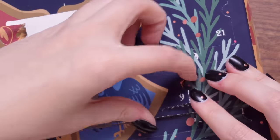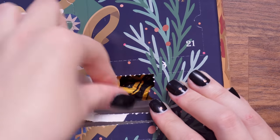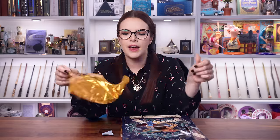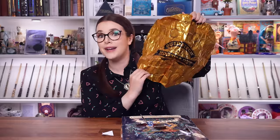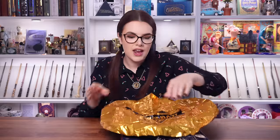Door number nine is a foiled balloon. We had one of these in the deluxe one, but what am I meant to do with it? I don't have helium. It's a Quidditch at Hogwarts balloon — it's very shiny and gold — but it's just a foiled balloon.